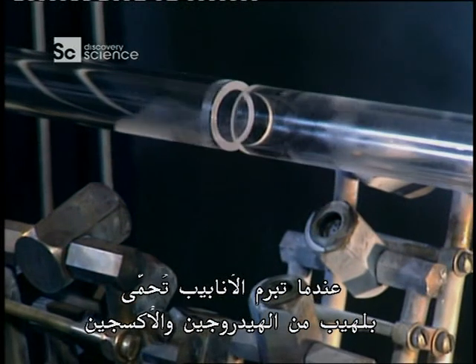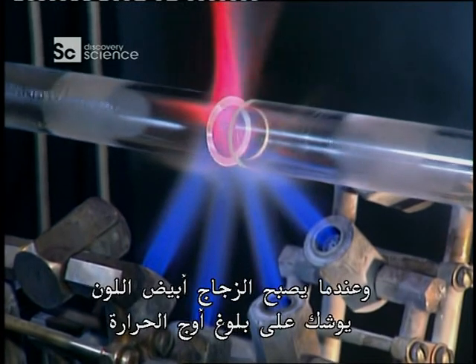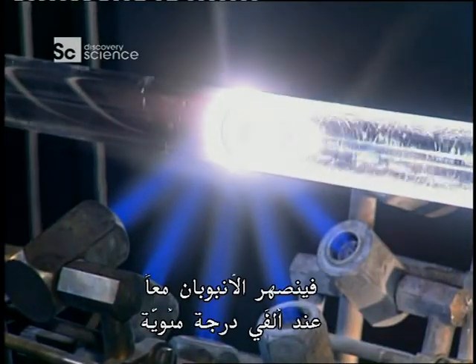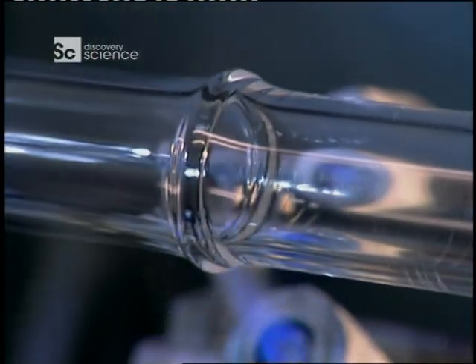As the tubes spin, they're heated with a hydrogen-oxygen flame. When the glass turns white, it's getting close to hitting peak temperature. At 2,000 degrees Celsius, the two tubes fuse together.